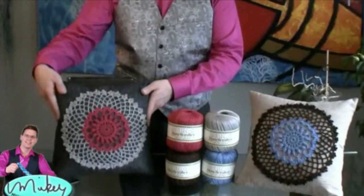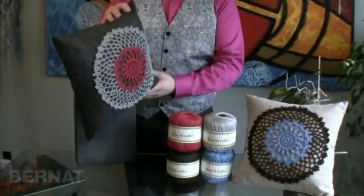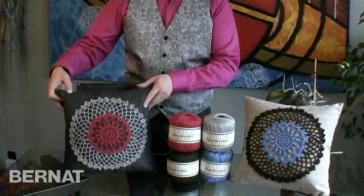Welcome everyone to another edition of The Crochet Crowd. My name is Mikey and I'm joining my friends today over at Bernat.com. We're doing a combination project where I'm showing you how to make these beautiful appliques. See this gorgeous pillow? You can just upgrade little things like this — just push it up a whole other level by using your crochet skills to give it some kind of accent. What we're gonna be doing is making this particular applique that you see.